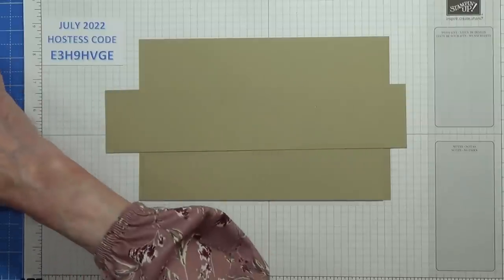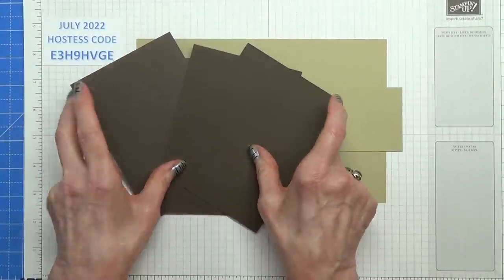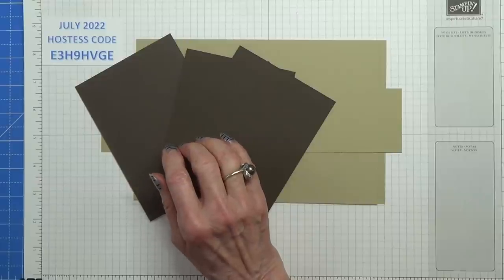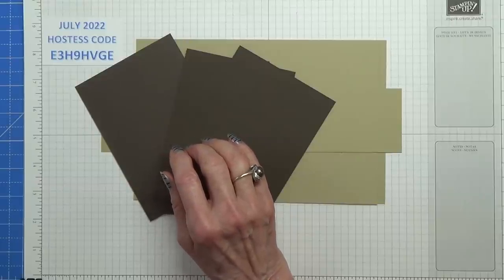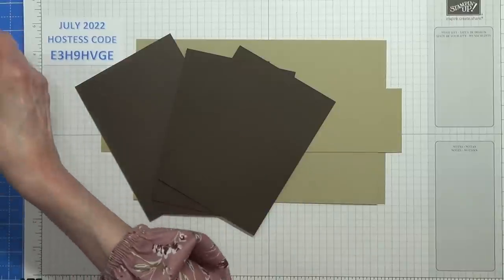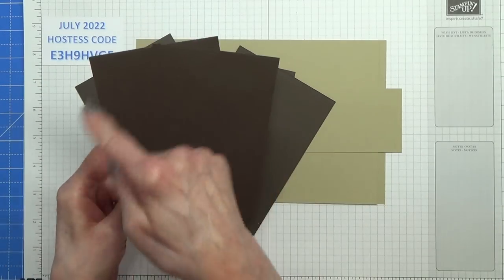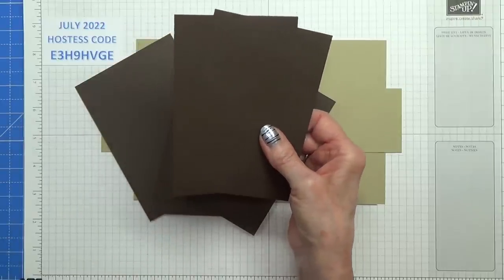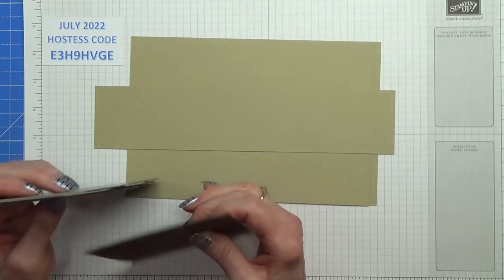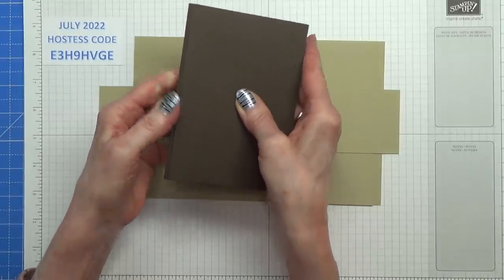Then I'm doing my middle layers in early espresso — I want 4 for my main card. These should measure 3⅞ inches by 5½ inches. You also need 2 more for the smaller card on the inside, which we need to cut at an angle. These should measure 3¾ inches by 5½ inches — so they are just 1⅛ of an inch smaller than the others.